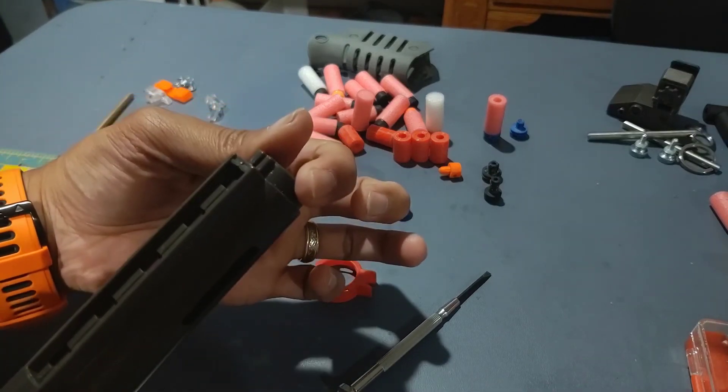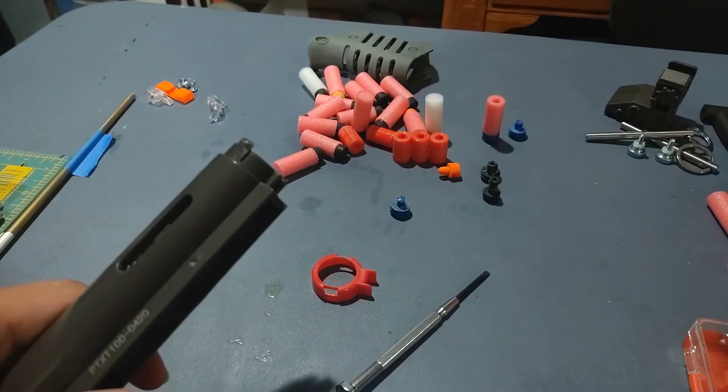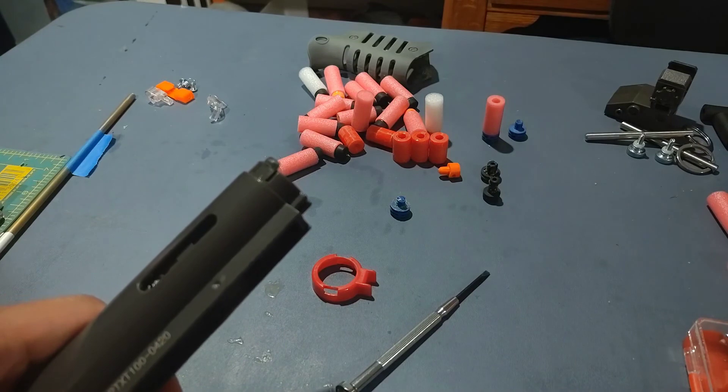You'll be able to push these tabs in, and using some leverage you can take off that ring pretty easily every time.